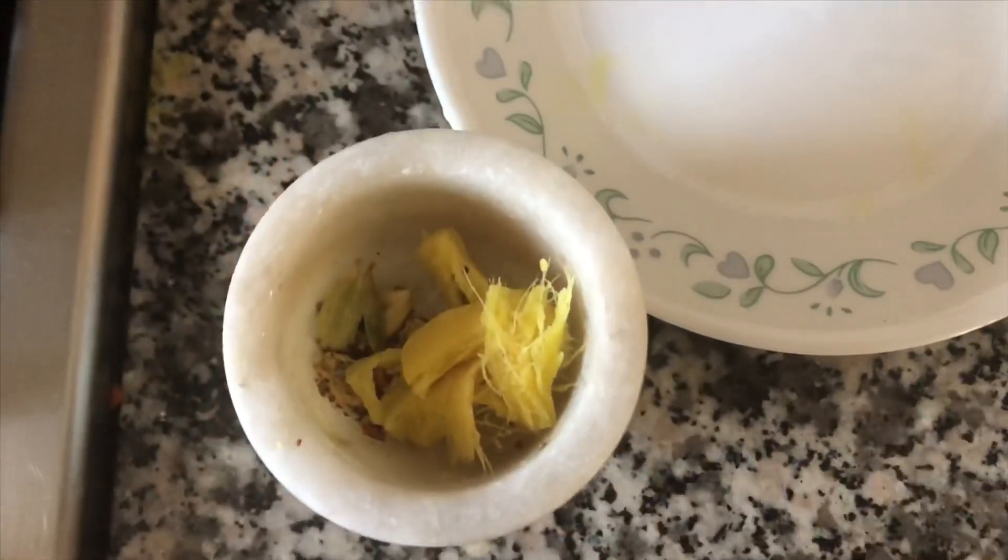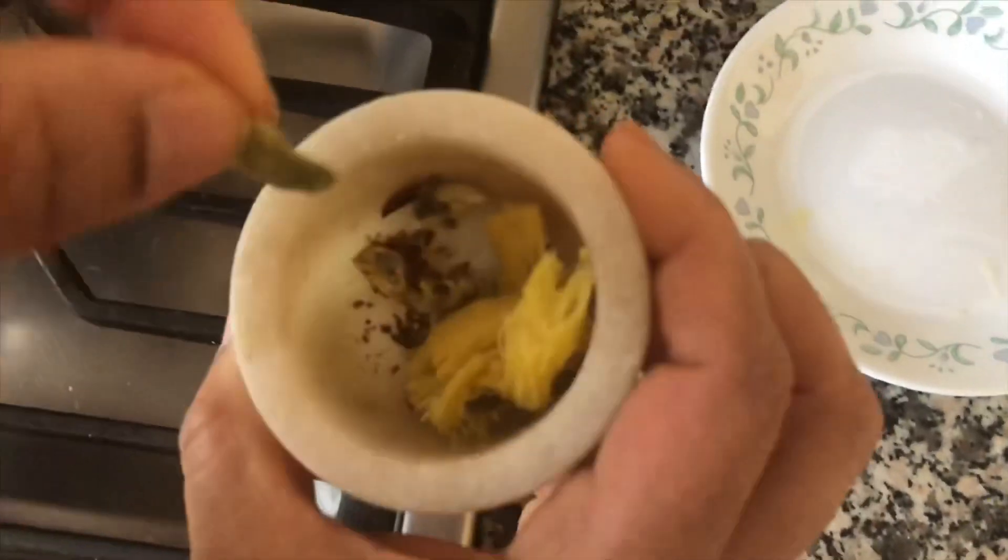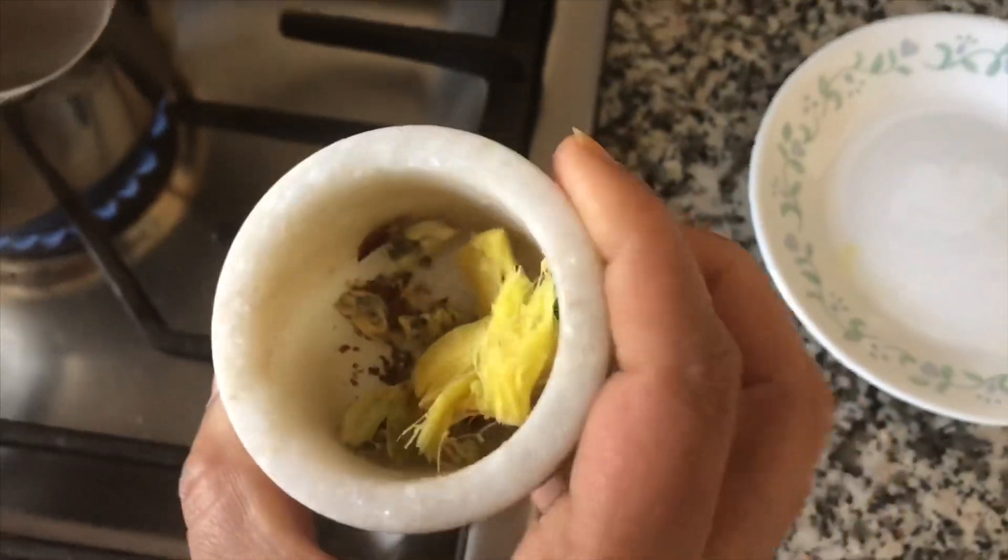Now I will add a little red onion and garlic.